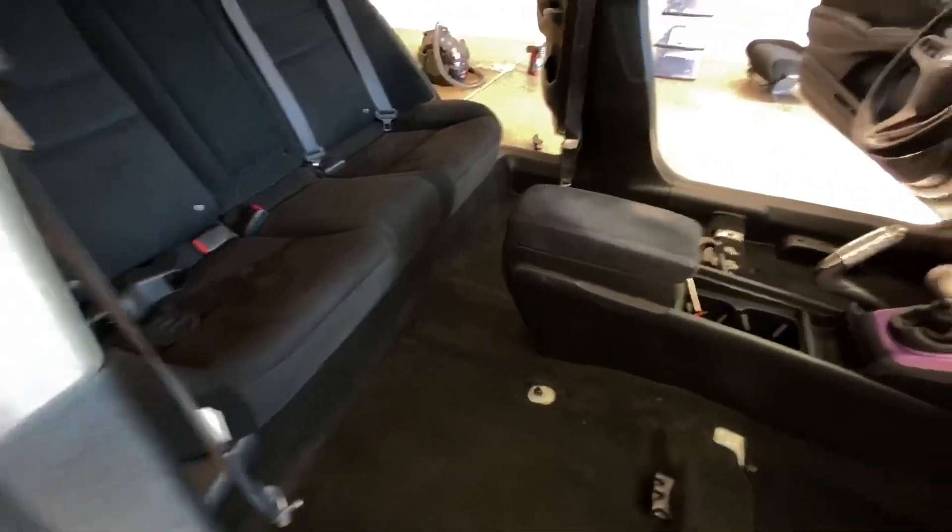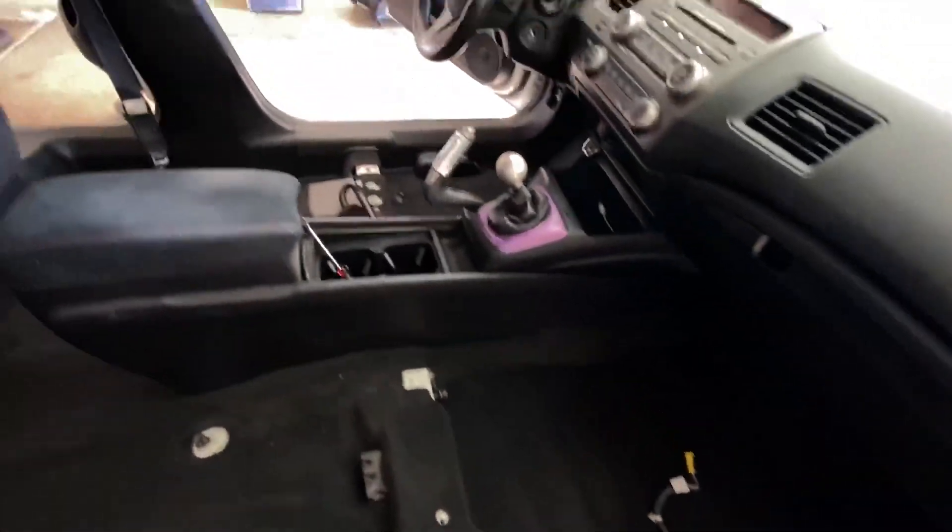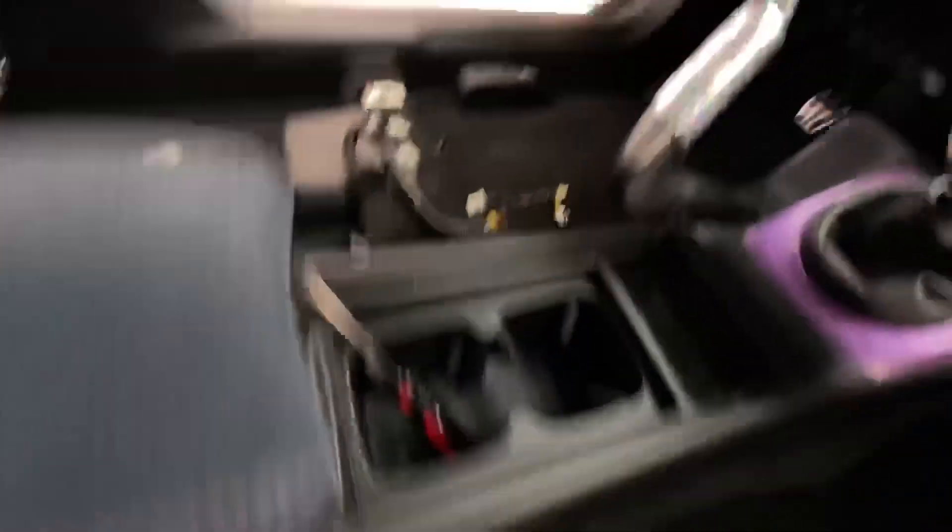Alright guys, it's looking way better. A lot of stuff under here — a lot of junk. Now the fun part: we can go ahead and extract a lot of this odor and dirt and whatever it is that's been caked up on here for about 12 years.